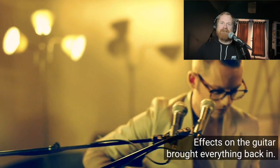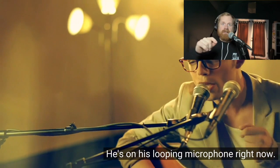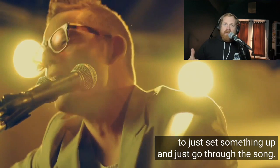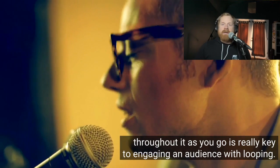He's not even playing now - he can just sing, he can vibe. He's got all these cool layers. Each section he's progressively adding more and more to add dynamics and variety to the song. It's really easy as a looper to just set something up and go through the whole song, but that can be super boring for an audience. Being able to progressively add variety and components throughout the song as you go is really key to engaging an audience with looping.